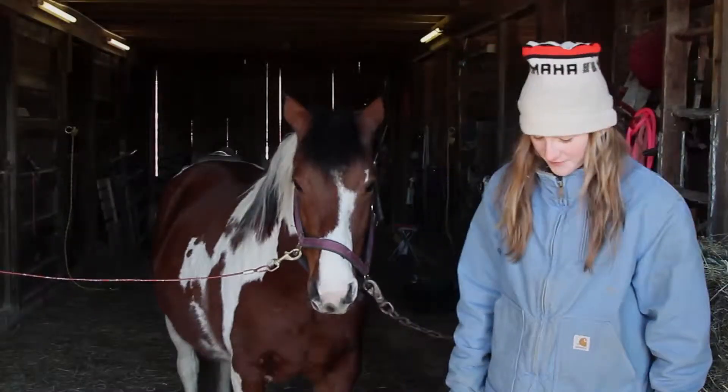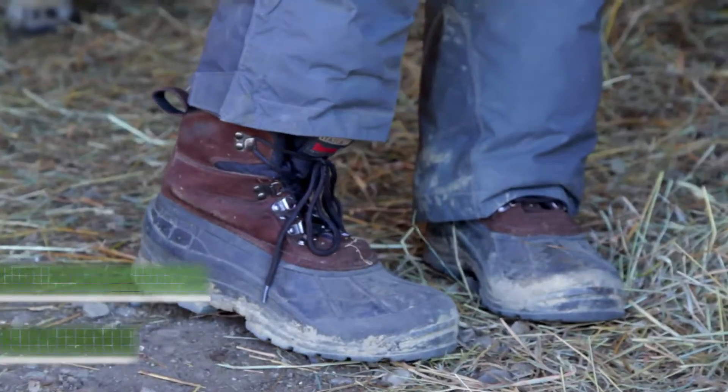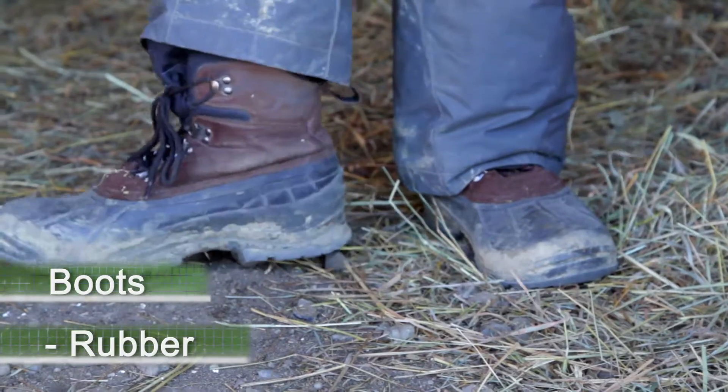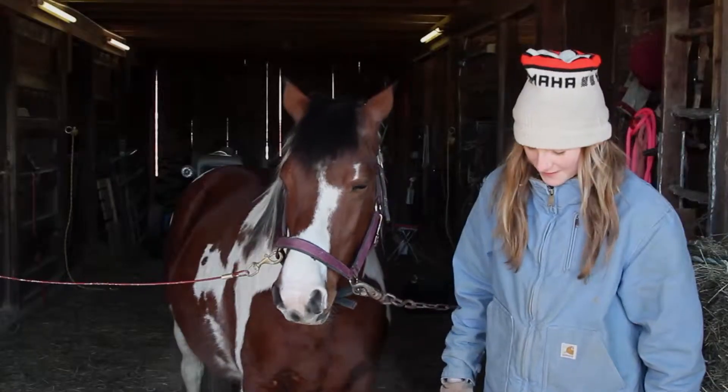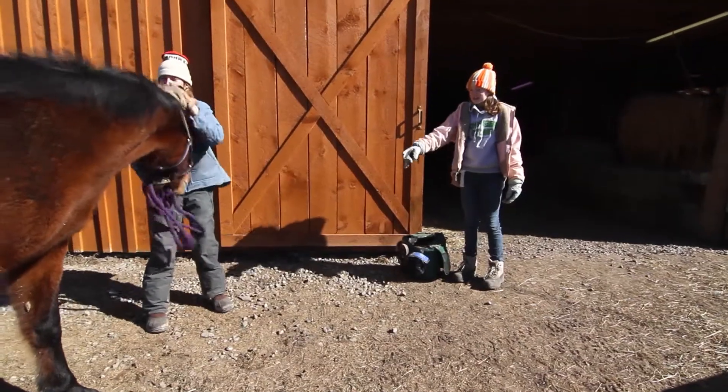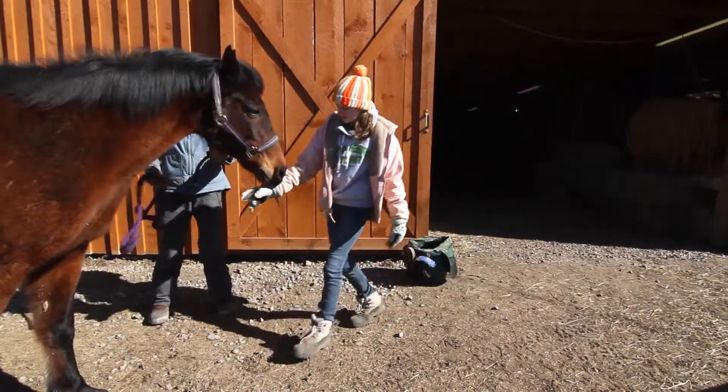I'm going to start off with my boots and they have some rubber around the edges so if you're walking in mud they won't get your socks or feet wet. They also have to be stronger because if something steps on your foot you don't want to break toes.